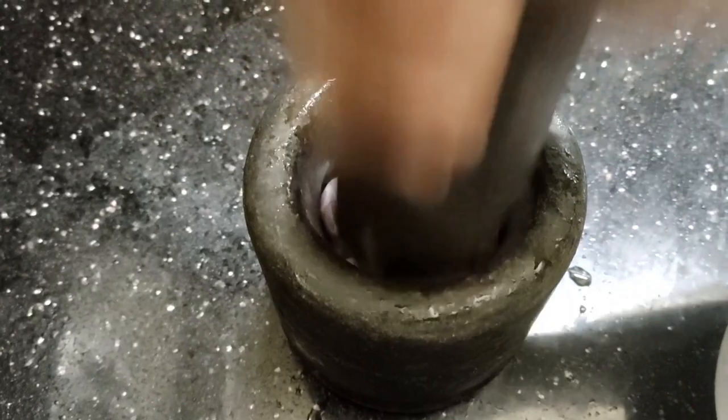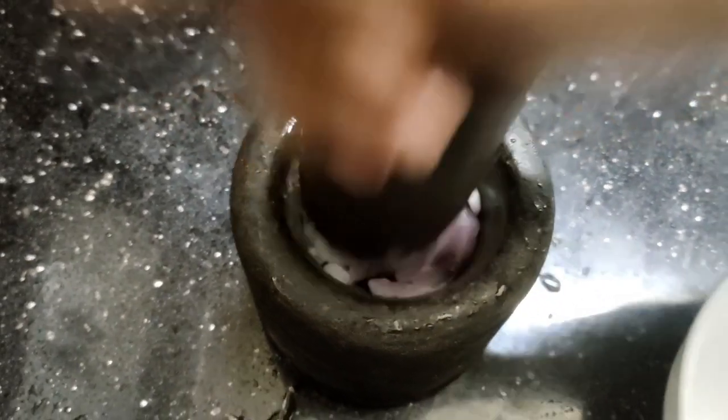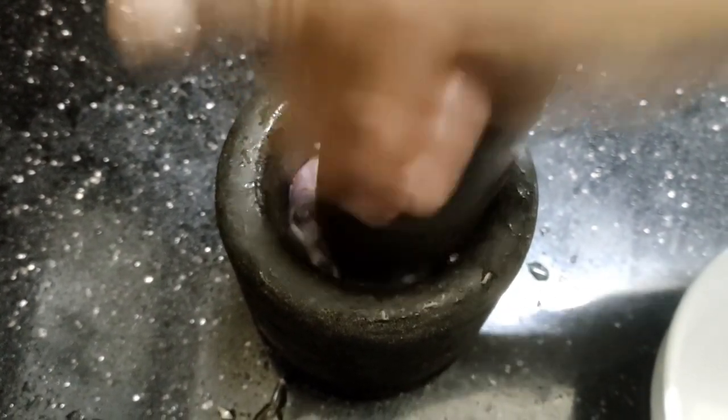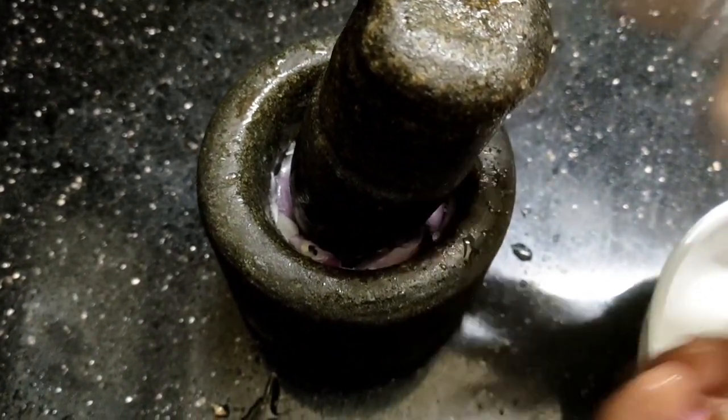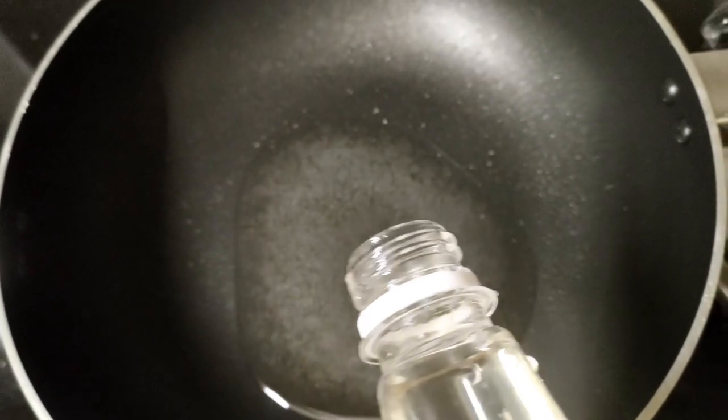Add it to the other flour and then add it to the dough and add it. Then we add this to the bread. We have to add a fry pan.